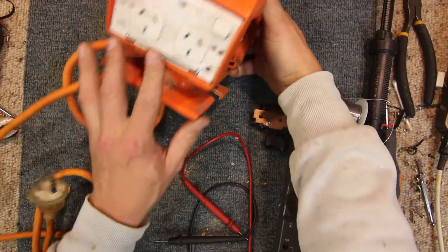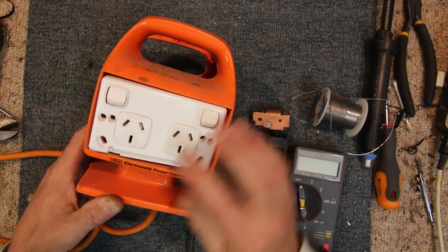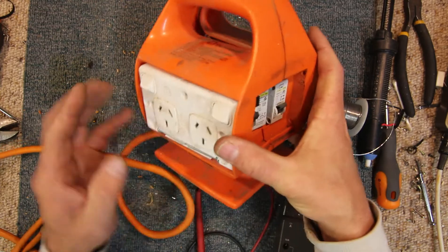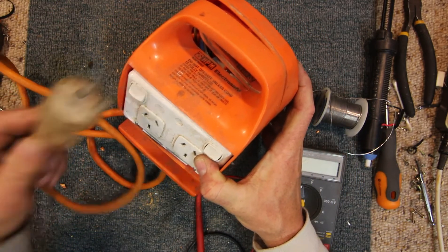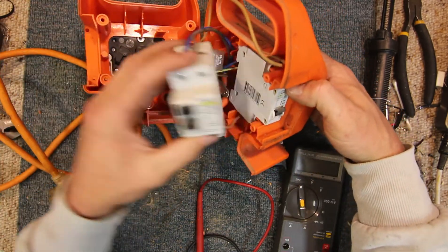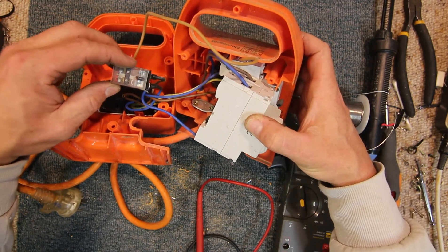A second job from my neighbor is one of these portable RCD power boxes as builders and home handymen use. It's an Electra Safe Power Center from HBM. It's got an earth leakage circuit breaker, a normal circuit breaker, and two double power points in it, rated at 10 amps. The fault is supposedly no power comes through it, and it's already been pulled apart. Interestingly, it also has a relay in it as well as the circuit breakers, so I'm not sure what that's about.